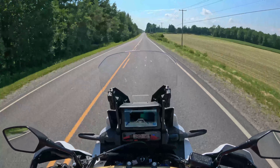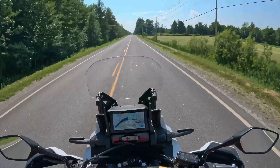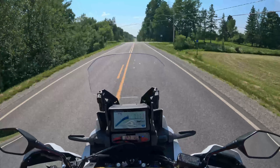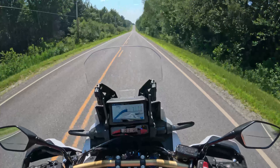I'm 5 foot 8 and I'm able to actually touch flat-footed on this bike, which is really rare for adventure bikes. Generally I need to lean to one side in order to touch the ground.